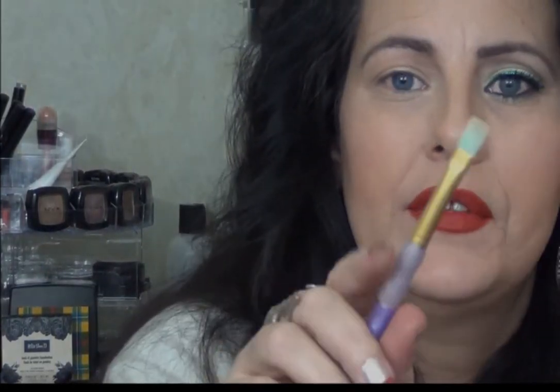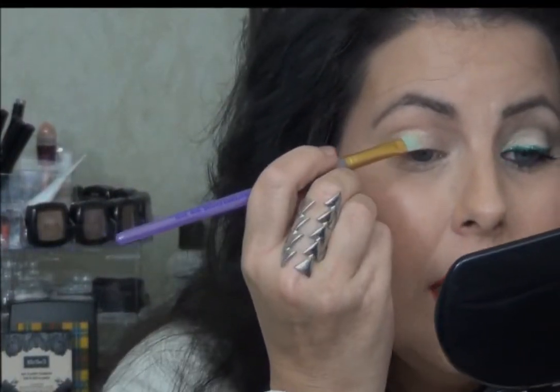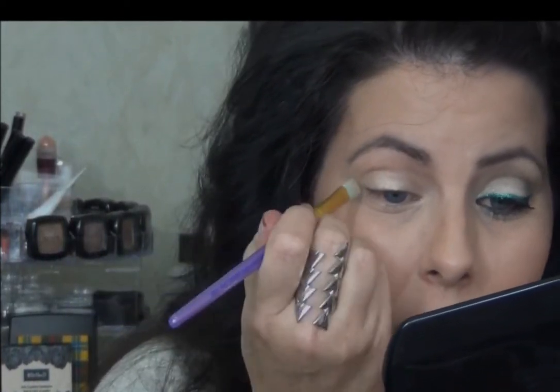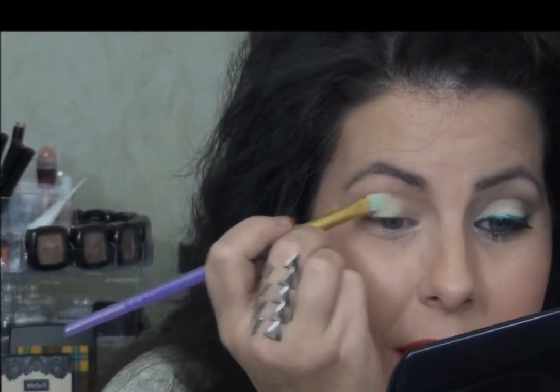I don't want to go any further up than that. This is actually just an artist brush — I have a whole collection of these and I'm not really sure why I haven't been using them, because these things are fantastic at applying makeup. All of the brush fibers are green, I don't know why, but they are.